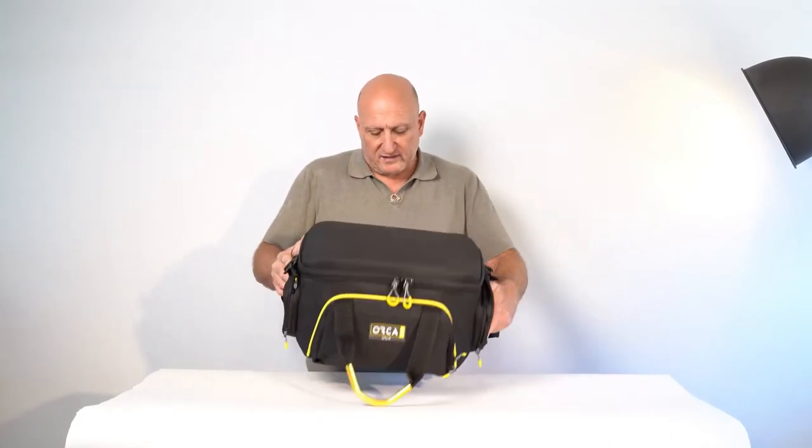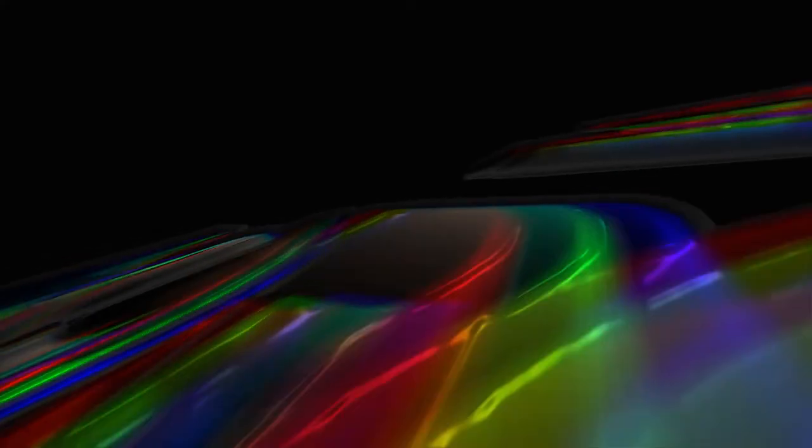What you see is what you've got. For more information please visit our website at www.orcabags.com.